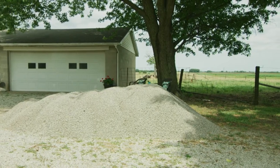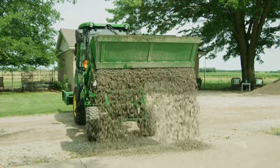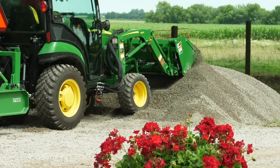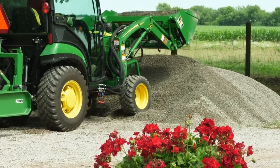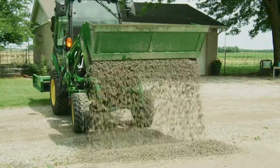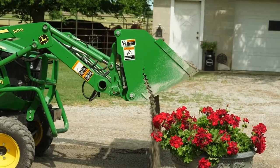We've had a load of gravel positioned just off the driveway and Jermaine will begin by spreading gravel where the driveway and patio come together. He can use the 4-in-1 bucket like a materials bucket to scoop and dump the gravel in place, or he can use the grapple function like a skilled dump truck driver to almost paint it into position.